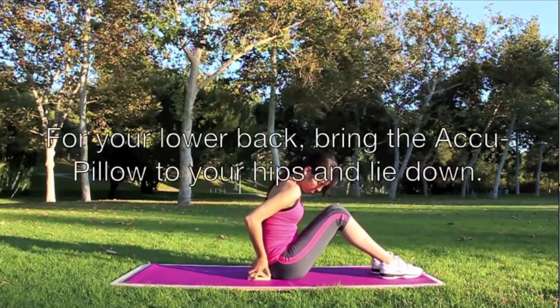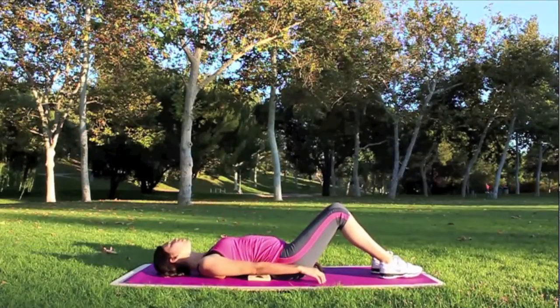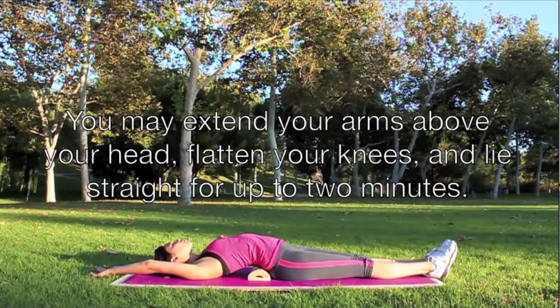For your lower back, bring the acu-pillow to your hips and lie down. You may extend your arms above your head, flatten your knees, and lie straight for up to 2 minutes.